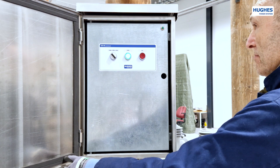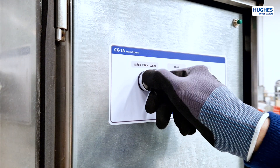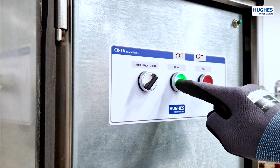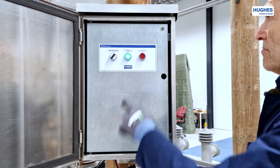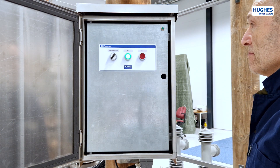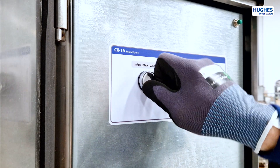The front operating panel contains a rotary switch — remote, off, local — for different modes, and two operating buttons, on and off, which also have indicator functions. Like all other Hyuk's cabinets, the CXB has a door alarm switch which activates when the door is opened and sends a signal to the SCADA system, notifying about access to the cabinet.